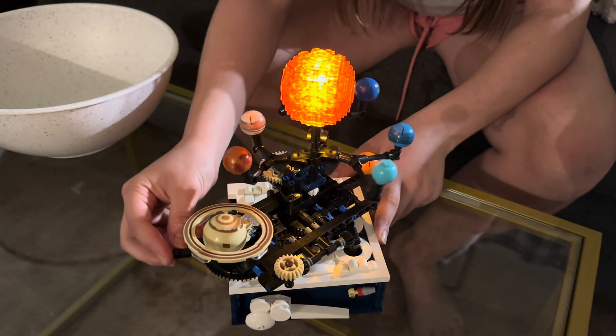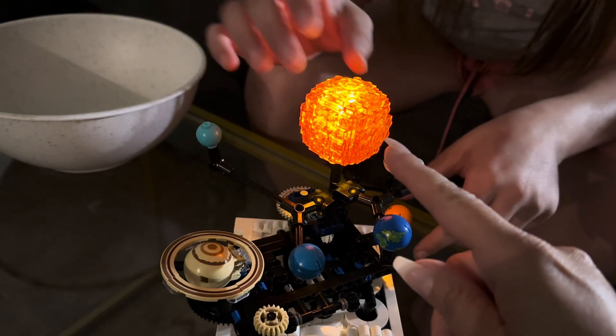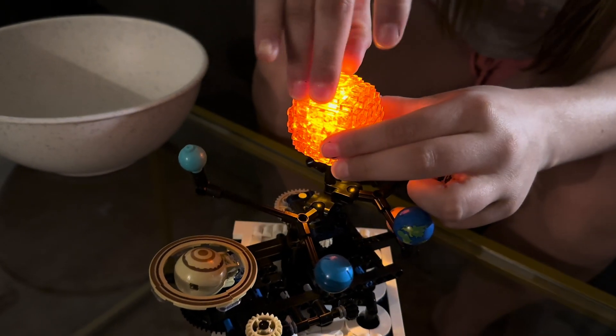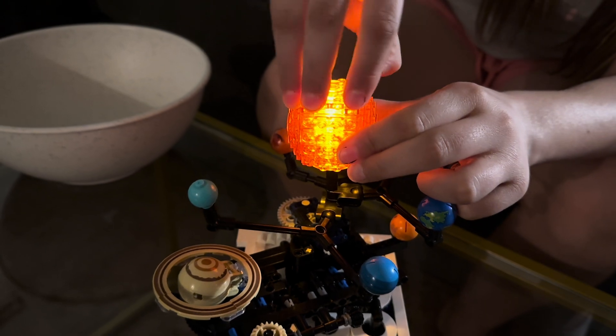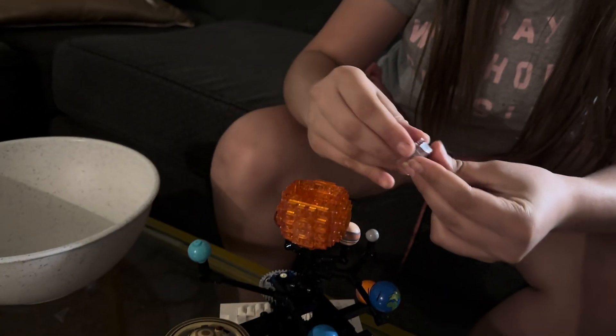So this is what it looks like completed. In the inside of the sun it has a light that can turn on and off. You can see right now it's on. You just take that top piece off and you can turn it off. So you see that turns on and off.